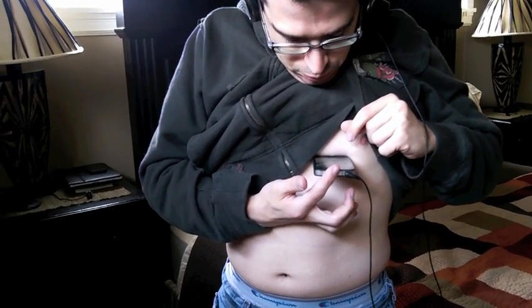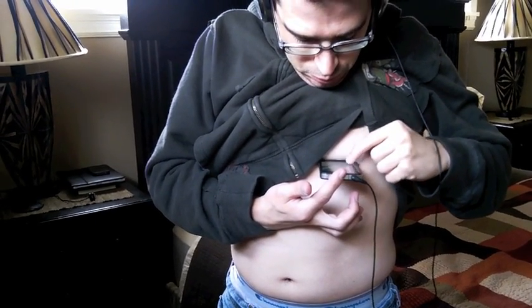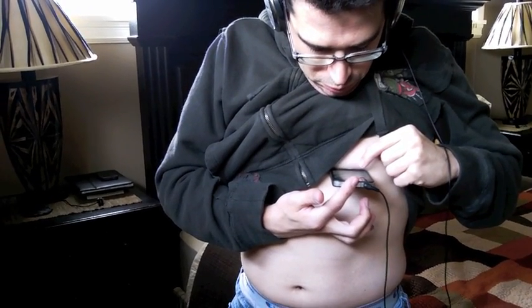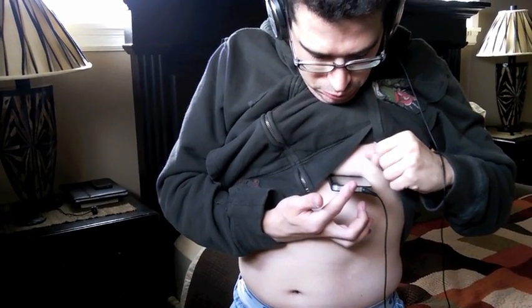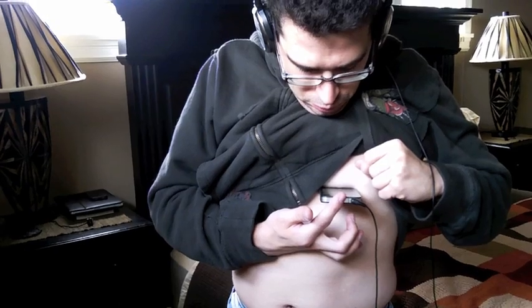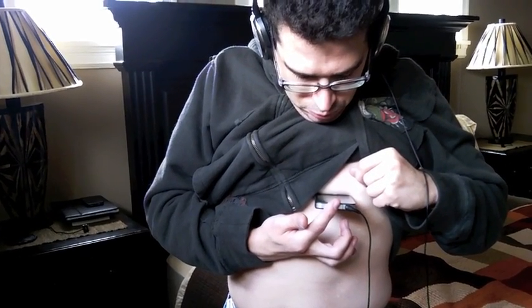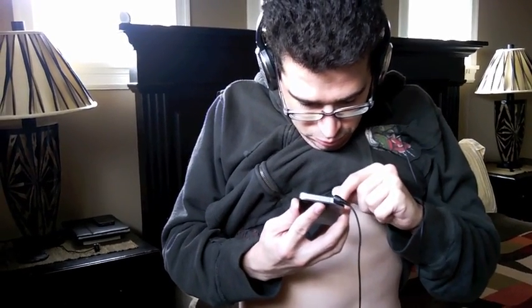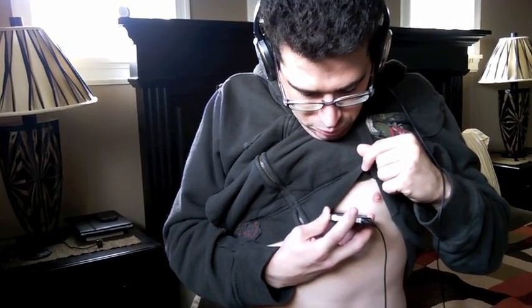You could use the iStethoscope app. You could measure your heart rate or hear your heart rate off of another point, say your neck. There are possibilities for using that microphone for other things — people have been talking about maybe using it for a sonogram, or just listening to a heart, taking a heart rate.